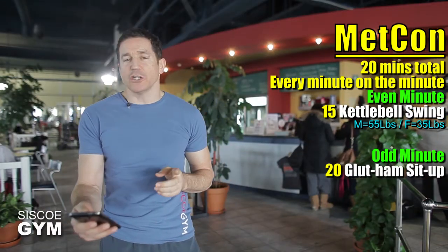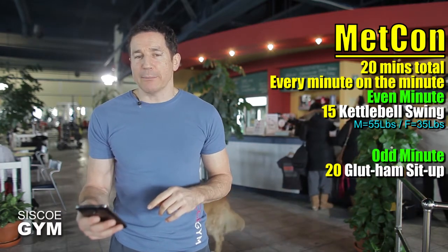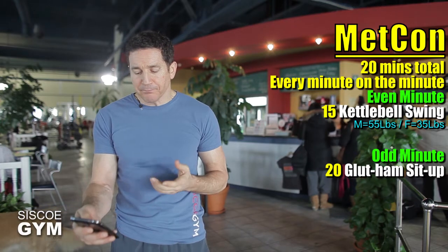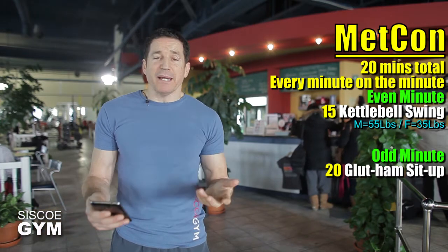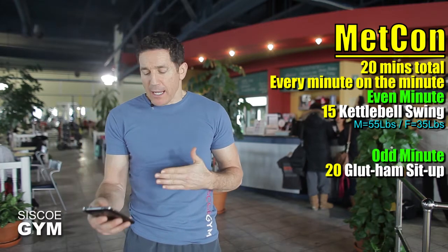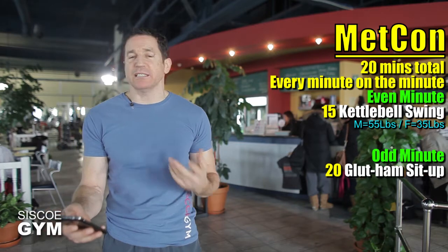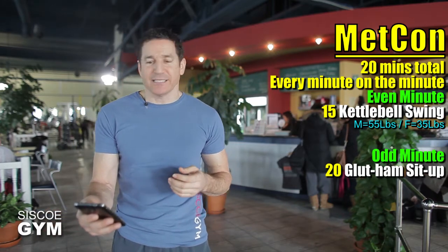Before you move on to the next minute — minute one — which is an odd number, so minute number one you're going to be doing 20 glute ham sit-ups. Get yourself through the glute ham sit-ups as quickly as you can, and the remaining time of that minute will be your rest. So every even minute you've got the kettlebell swings, and every odd minute you've got the glute ham sit-ups.